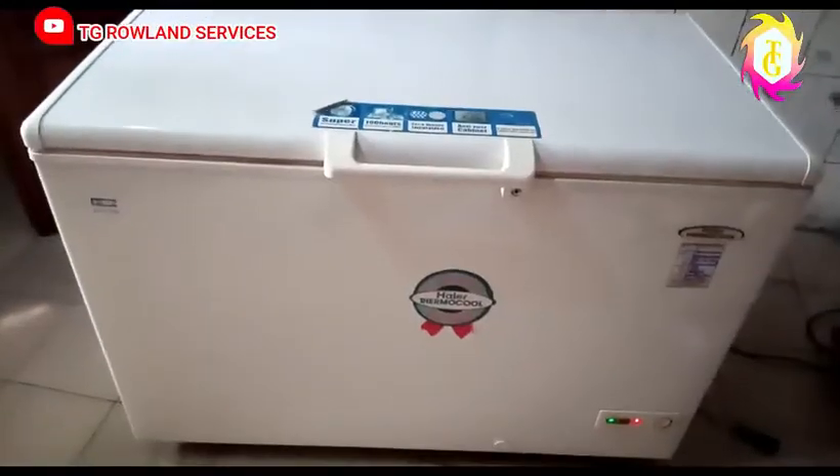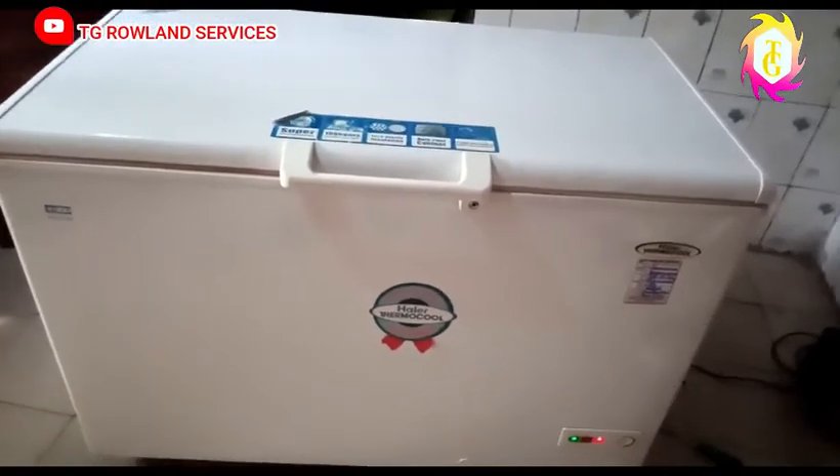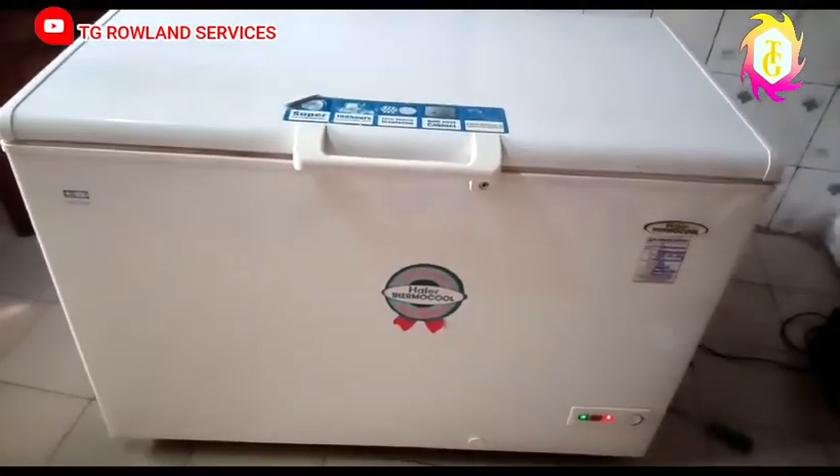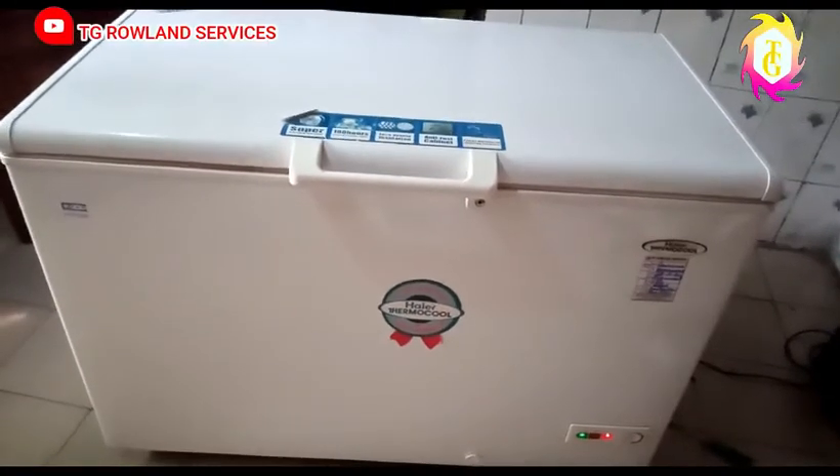All you have to do is get a very good engineer who is going to check it. When the engineer checks it, you as the owner of the fridge will not know how to refill the gas — you can't do that yourself.